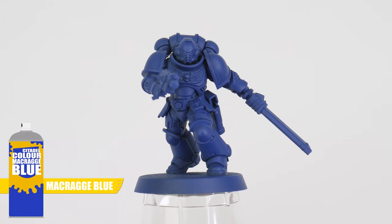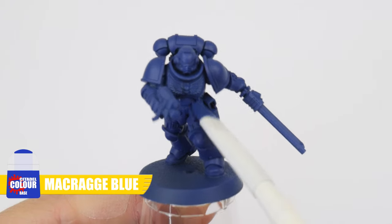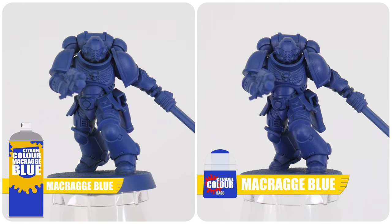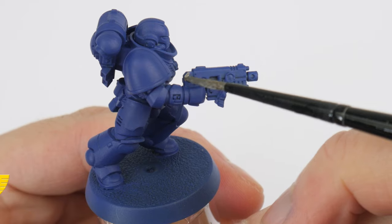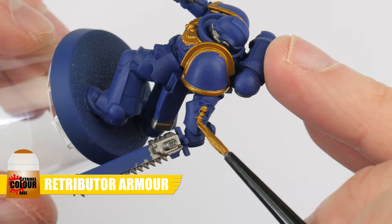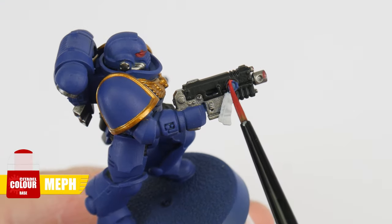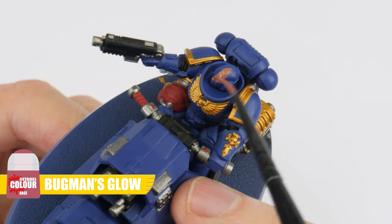First we undercoated everything using Macragge Blue Spray. We then painted Macragge Blue from the pot, as the Macragge Blue from the spray is a bit different. After that was done we picked out all the details using Lead Belcher, Retributor Armour, Abaddon Black, Corax White, Mephiston Red, and Bugman's Glow for any flesh.